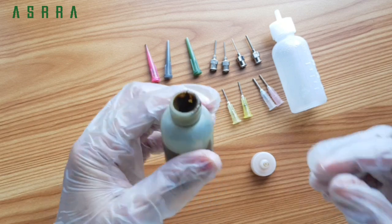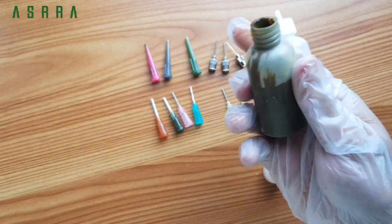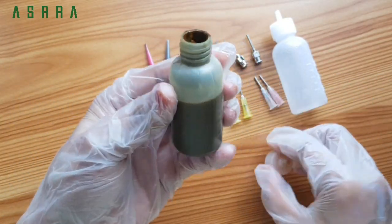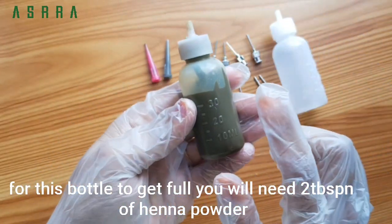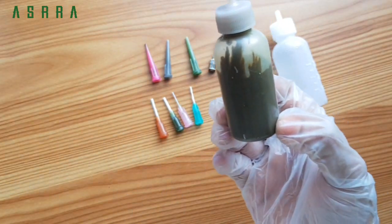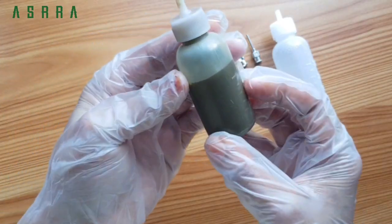You can add 2 tablespoons of henna powder — this is the paste. This is 1 tablespoon. The bottle is three-fourths full. You can add 2 tablespoons. This is a full bottle. It is a little easy to press and shake.